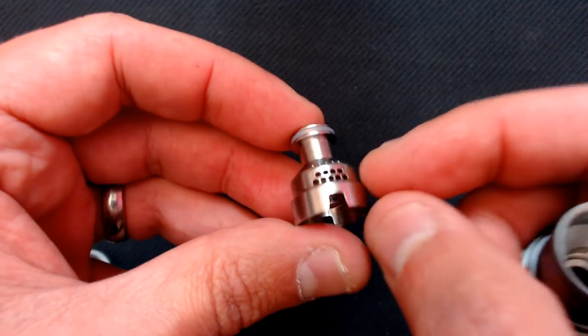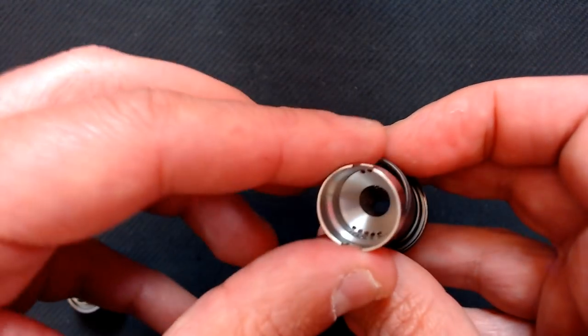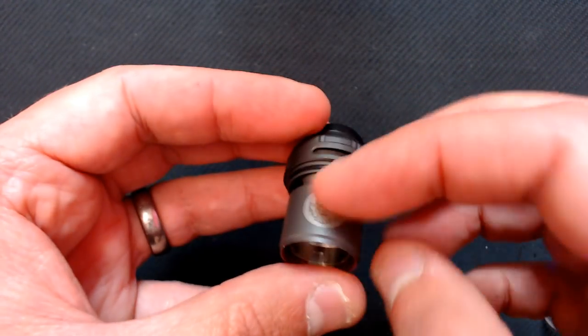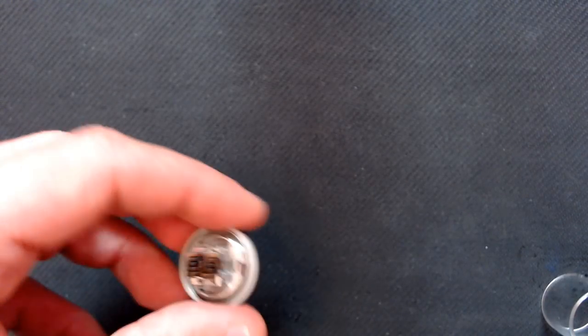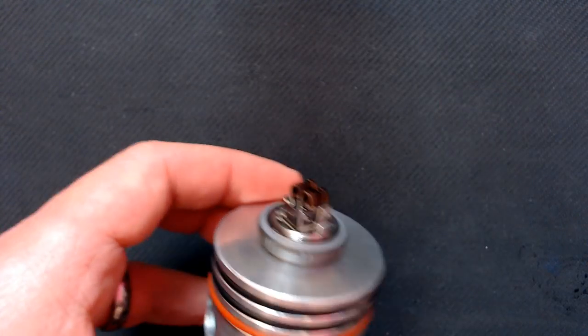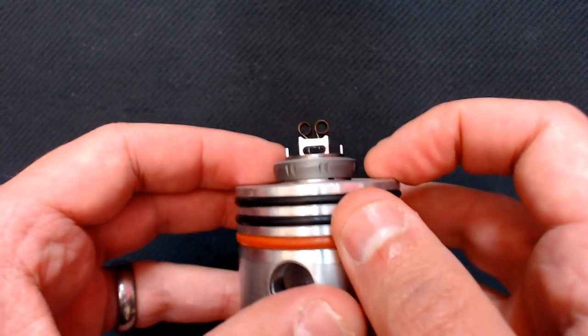This inner chimney piece has an o-ring, 14 holes - five at the top, five at the bottom, four in the middle. It has notches which go over the build deck to keep it in place. You just push it up until it clicks, get it in line with the airflow - but honestly when you put it back on the deck it will find the correct place anyway. The tank comes out to 26 mm around the glass, and with the bubble tank it's around 28 mm, with 25 mm at the bottom base.